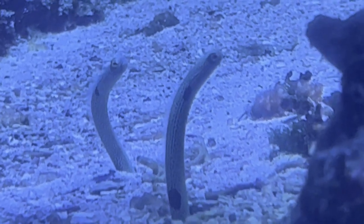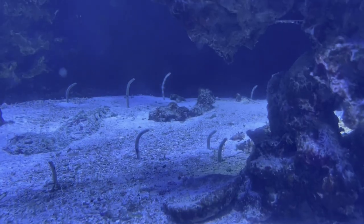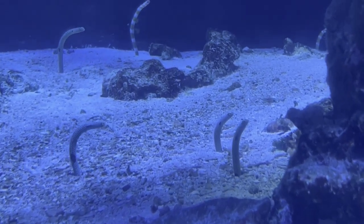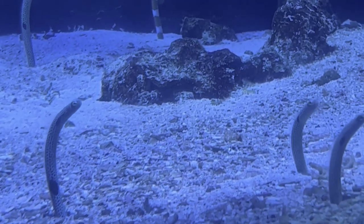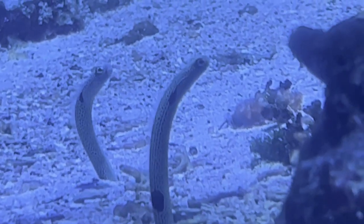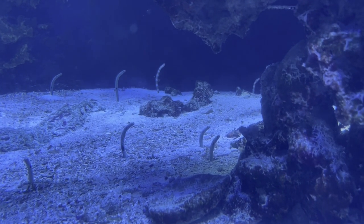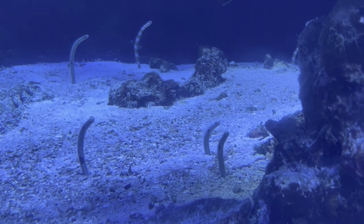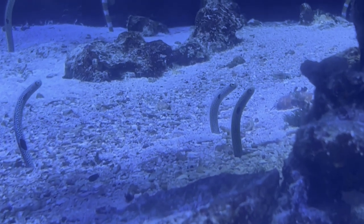You want a very gentle current, because too much current blowing on that sand bed can bury them in their burrows and stress them out. Also keep rock structure very limited in the tank. Because they dig so much — similar to engineer gobies — they can dig the wrong hole and a rock could crush them. As you can see in the video, it's basically a gigantic sand bed with just a little structure on each side to still mimic that ocean setting.